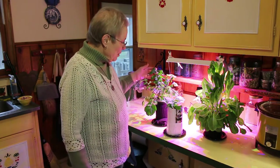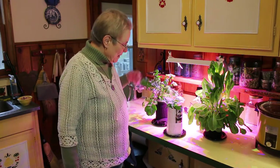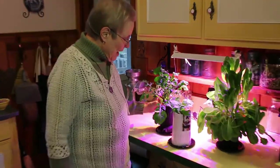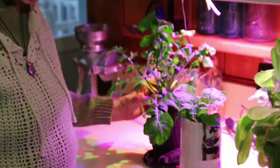Second, this is the arugula that was planted on February 20th. Look at it now — it's awesome.